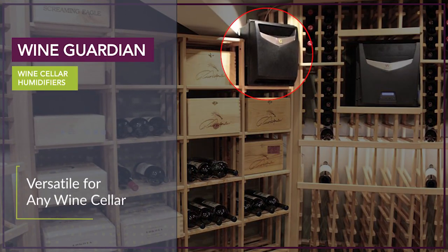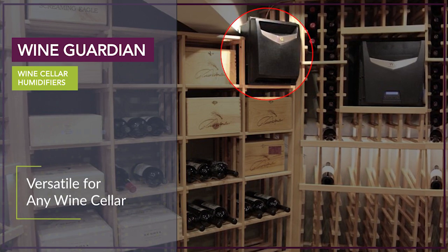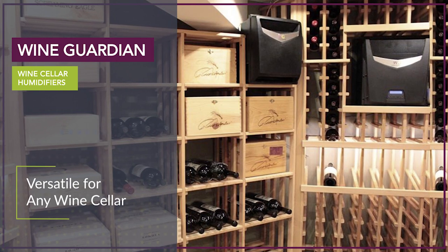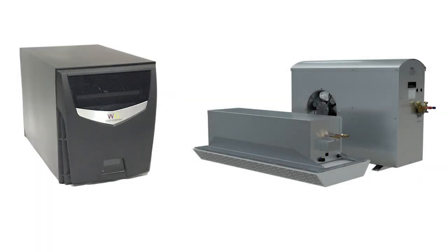The freestanding humidifier has a sleek, modern design with a removable supply grill. Since this is a standalone humidifier, it is versatile enough to be placed in a variety of locations in your wine cellar. The freestanding humidifier can be used with Wine Guardian through-the-wall systems, Wine Guardian ductless split systems, or in a cellar that uses any other brand of wine cellar air conditioning unit.